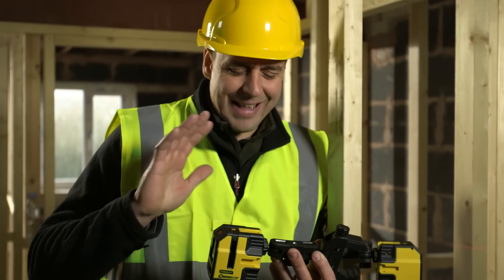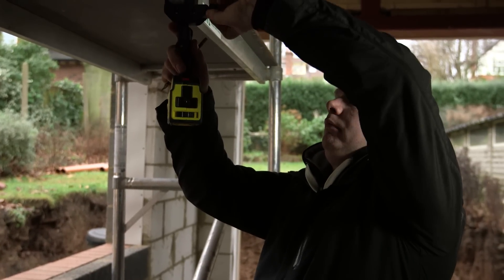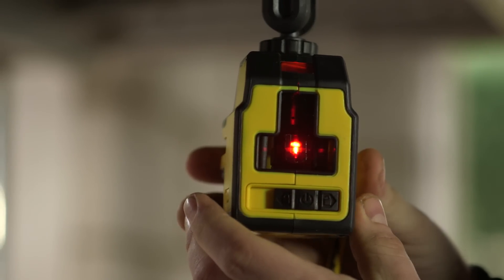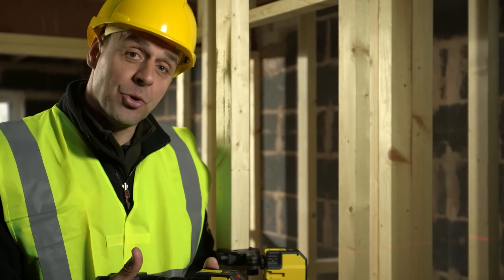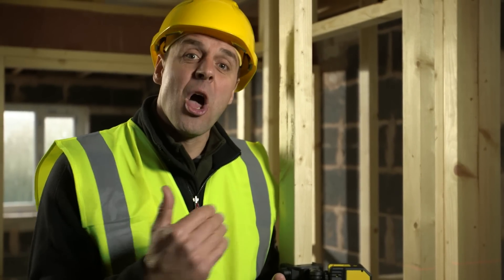Equally you can fix it to a kitchen worktop, the back of a chair, if you're doing a dado rail — anything like that. I found using the laser really handy. The quick grip is very easy to use and you can clamp on anywhere. Because I work mostly by myself, this really speeds things up — I can get a nice straight level all the way across a long distance.